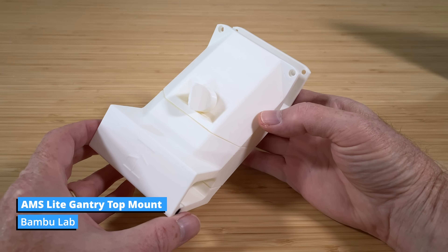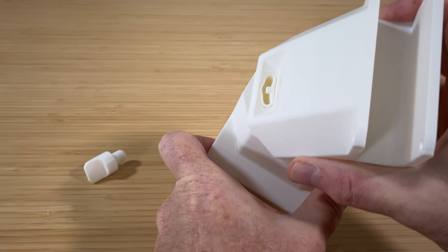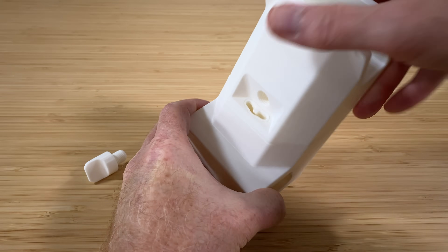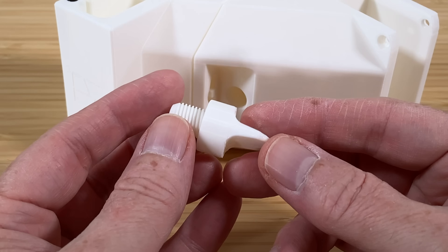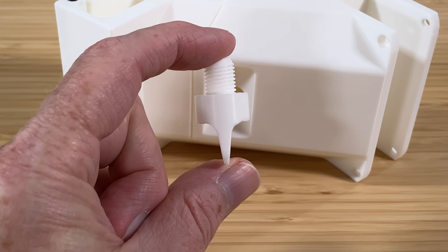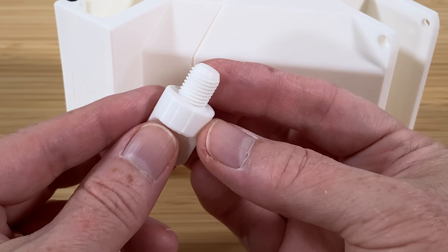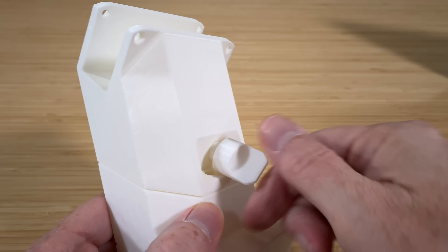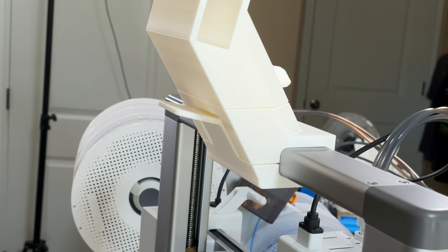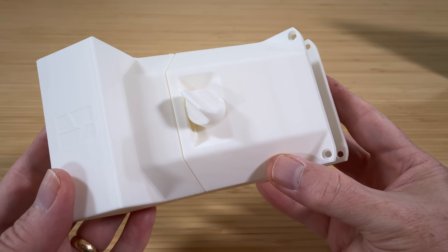Next, the top mount for the AMS Lite. This prints in multiple pieces: two bottom parts that clamp onto the top of the gantry, and the top part that the AMS Lite bolts onto. The top part can swivel left, right, or center, and there's a big set screw to keep it locked in the center position. The set screw prints threads-up, so it needs supports — you can see where the supports were touching, leaving a little gapping, but the threads look good and worked perfectly. The latch kept the AMS Lite secured to the top of the gantry for about a week and a half.